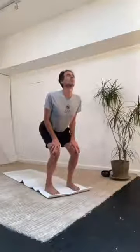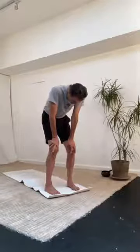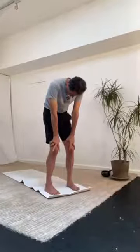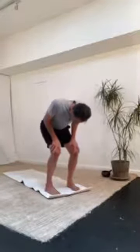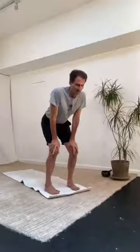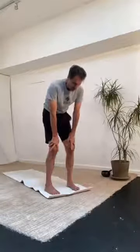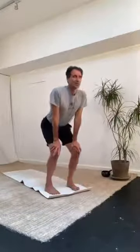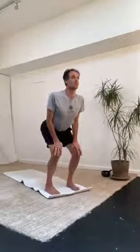Ground your heels and find the pause — just linger at the end there. Exhale, round in. Pausing. It's those pauses that really connect you in. Inhale, extend. We'll just do one last round like this. Exhale, round in. Now if you just had lunch or something, you don't want to do anything too intense and disturb your digestive system. Inhale, extend. Pausing. Feel the connection into the pelvic floor. Good. And then we'll stand up.